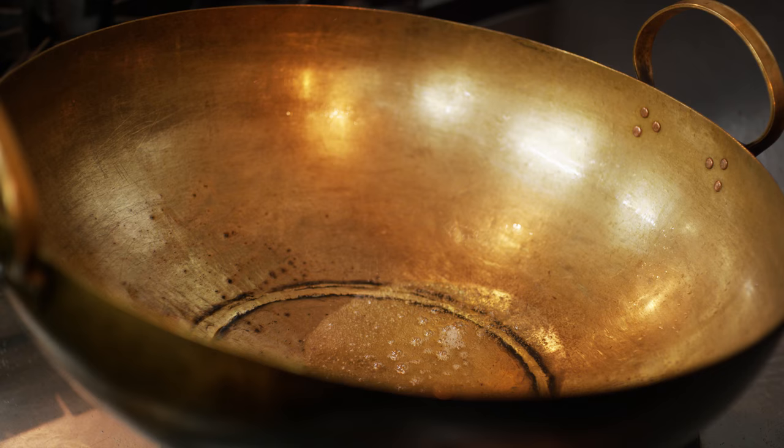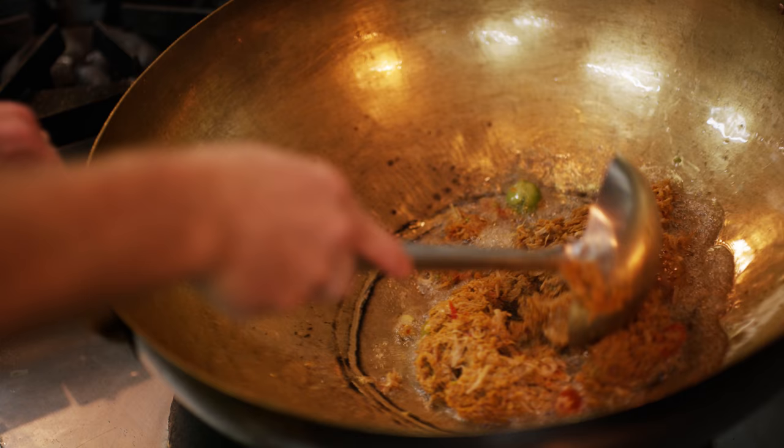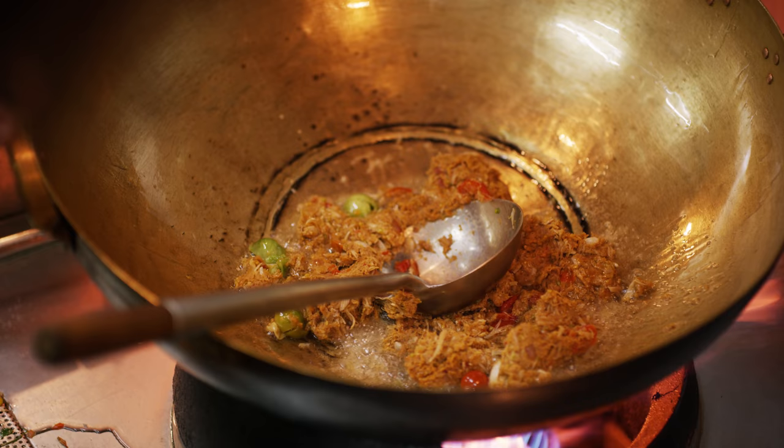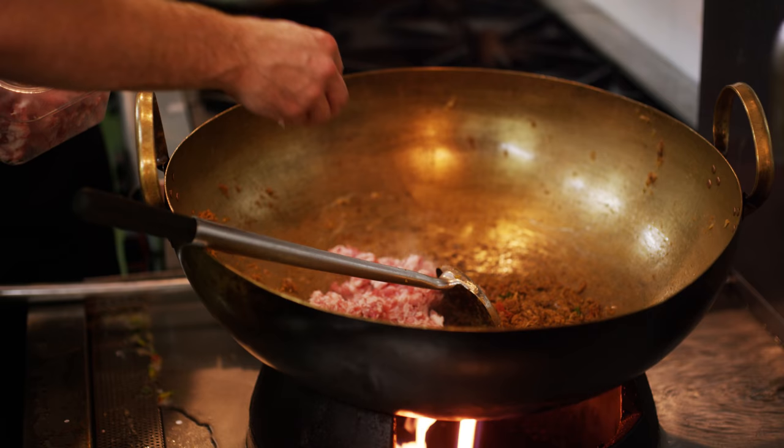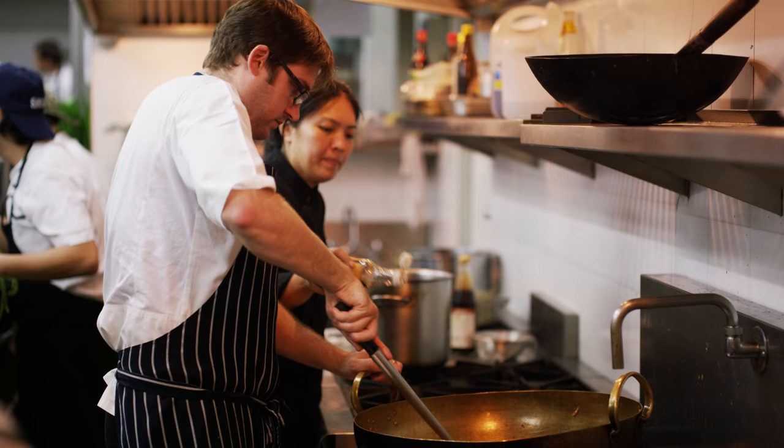We're stir frying in pork fat until it's fragrant — the fragrance of the garlic, the shallots, the galangal and lemongrass, and the last thing you're going to smell is the dried fish and the dried prawns. Once that's in, we're going to add our minced pork — today we're using a pork belly, a minced pork belly — quite rough though, because if it's too fine it's going to be really dry inside the paste. We cook that out until the pork's just cooked, then we begin to season it.